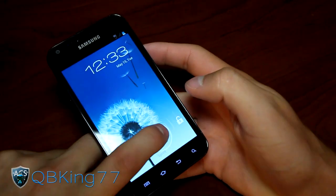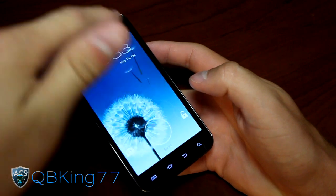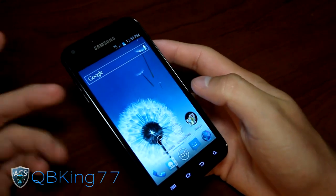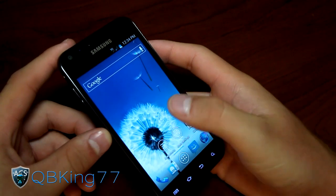The lock screen is the stock Ice Cream Sandwich lock screen where you get the camera and unlock options — two things there. You can also sweep down the notification bar from the top while you're locked. Nice wallpaper — a nice dandelion-style wallpaper, it's pretty cool actually.